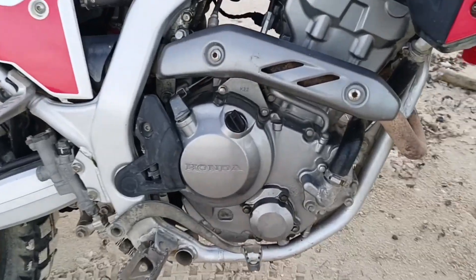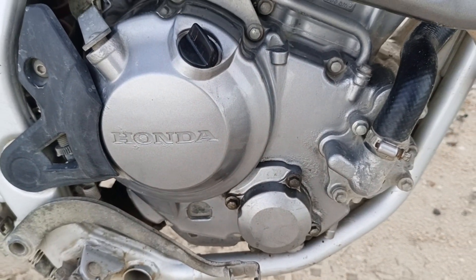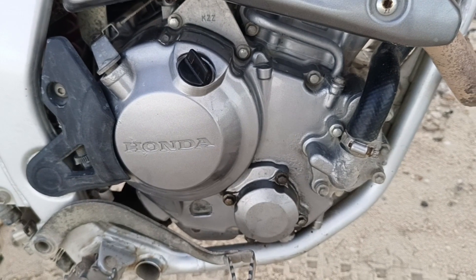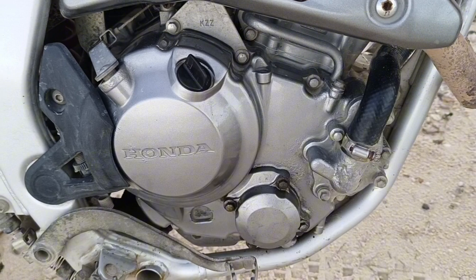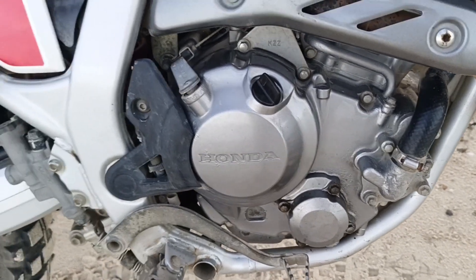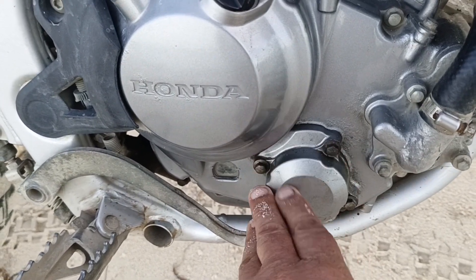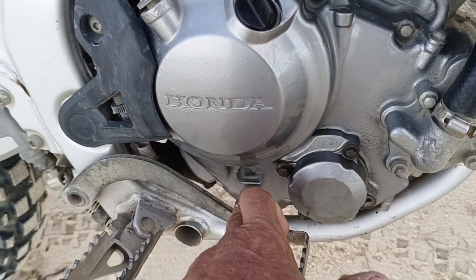Today I did an oil change and the bike is running really well. I change the oil about once every 3,000 kilometers. Honda recommends 8,000 but 3,000 works better for me. I went ahead and changed this oil filter and got a new one in there, then filled up the oil reserve.